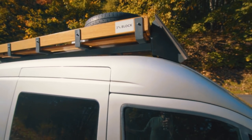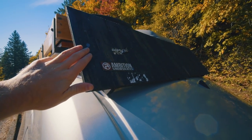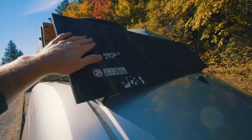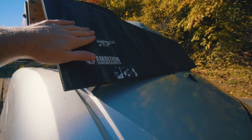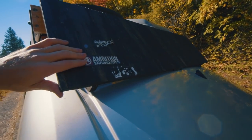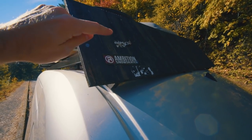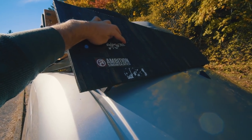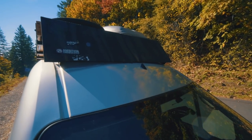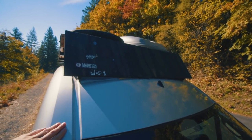Around the front here is my sad attempt at an air dam — it's just plywood, nothing special, but it was to try to block some of the wind noise and deflect some of the wind resistance. Only a couple stickers have held on: Ambition Snowskates — check them out at ambitionsnowskates.com — and Bones Wheels. I just painted it black. I think it would look better if I rounded the corners but I got lazy.